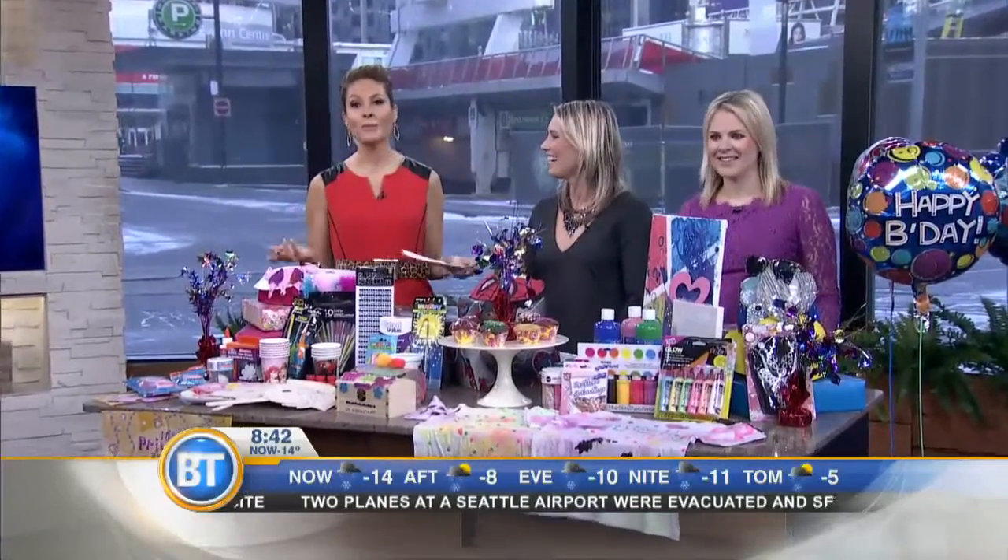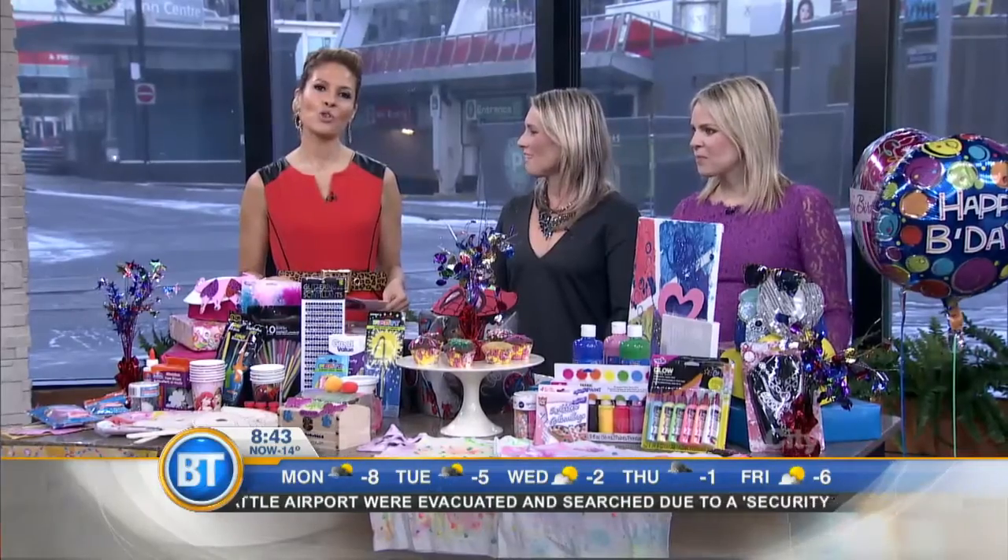Kids' birthdays can be time-consuming, expensive, and exhausting, but Catherine and Natalie from the Social Common are here with easy tips on how to throw a party on a budget in your house — without a takeover of your life and mega stress.